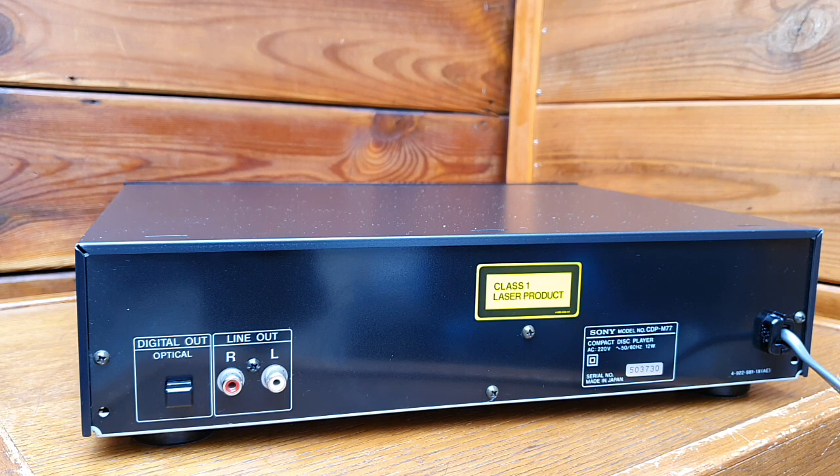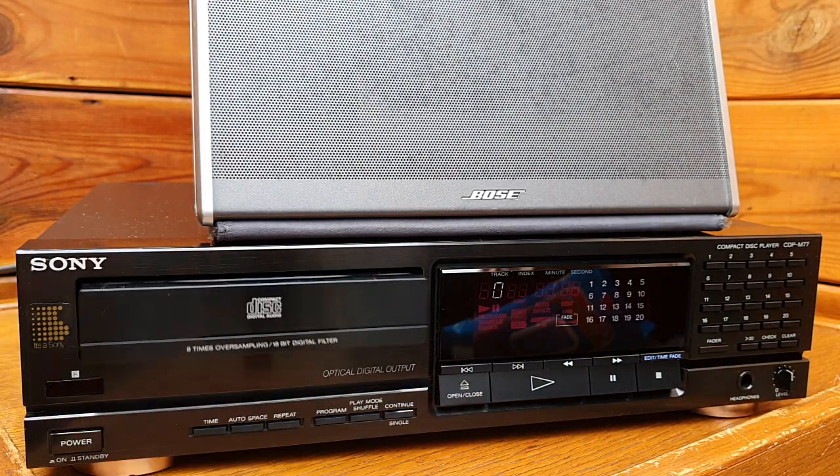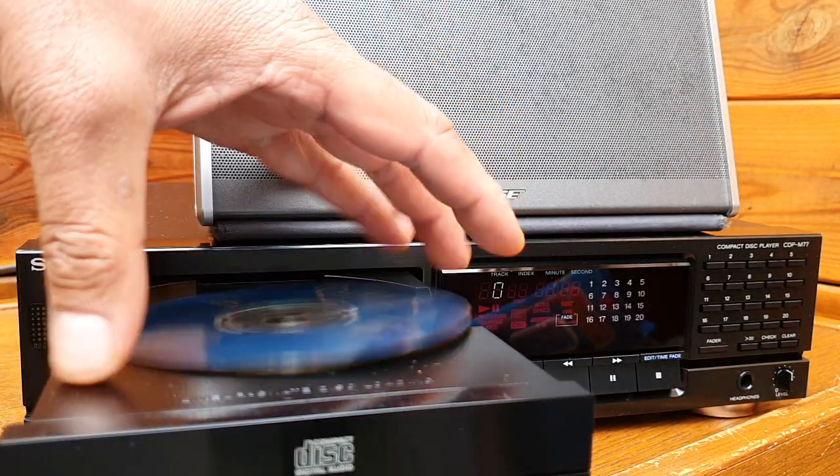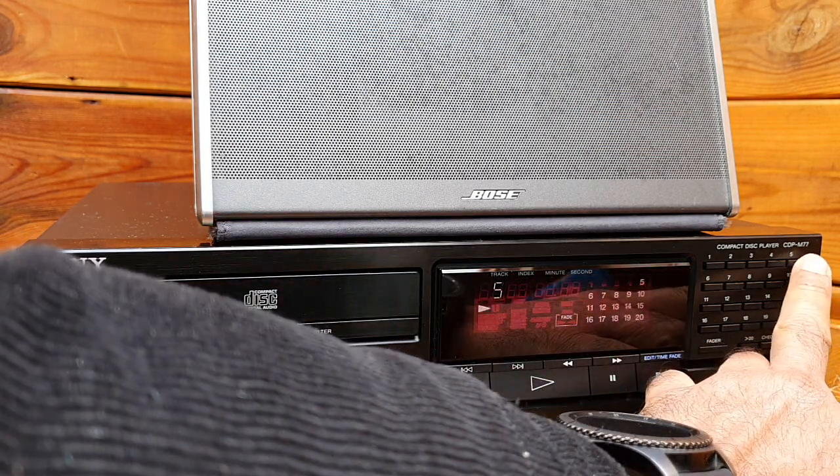Now I'll turn back and we'll play some music to see how this CD player sounds. Let's play some music from Queen — I know YouTube will copyright strike, but let's see.